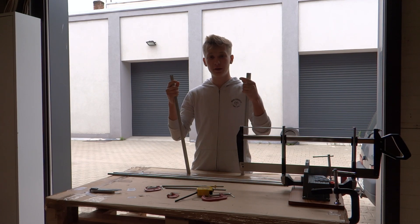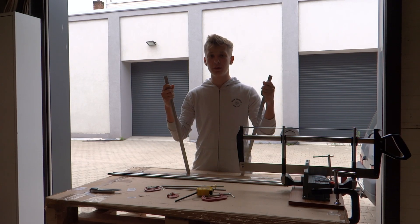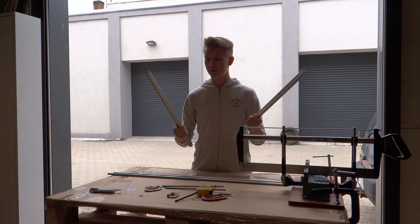Welcome to the second part of DIY Dremel CNC. Today we will assemble the frame, but first we have to cut some parts.